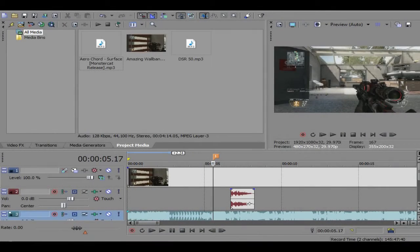What is up guys, OCGott here, today with a tutorial on how to do screen pumps. This was requested by a subscriber of mine, so let's go on with the tutorial.